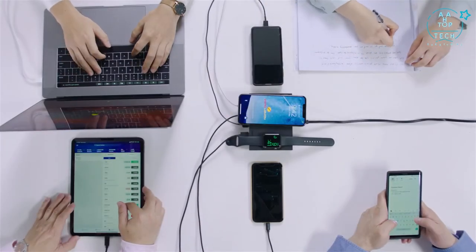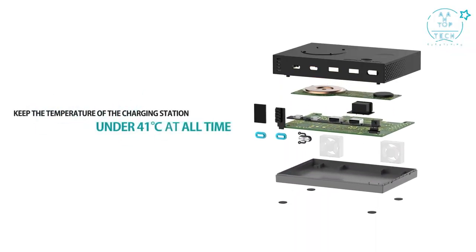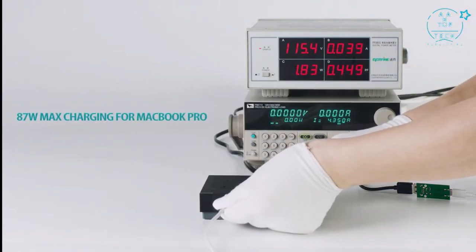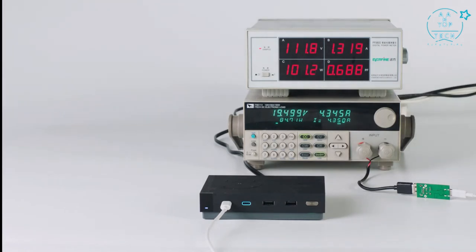To keep the charger from overheating and overcharging, the cooling system keeps the temperature of the charging station under 41 degrees Celsius at all times. The fans are activated when it is charging at high wattage and temperature. The built-in intelligent silent mode switches off the fan automatically when the charger is at a cool temperature.